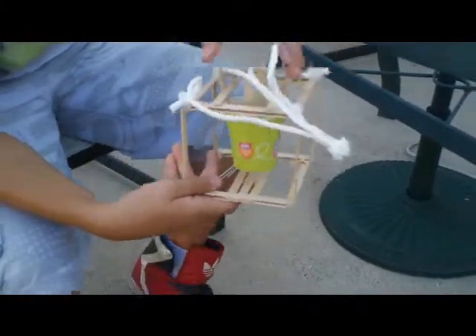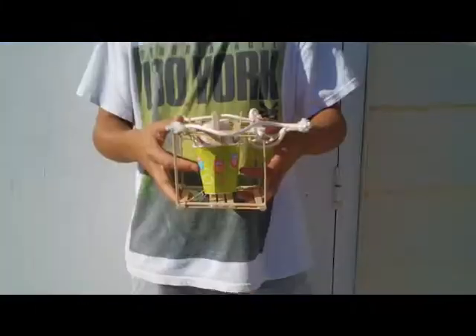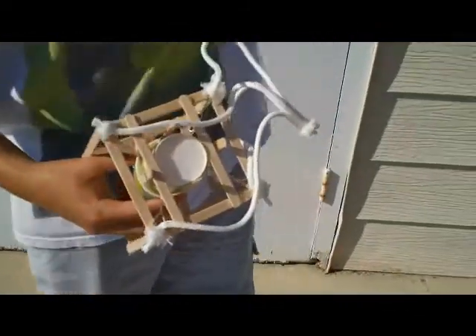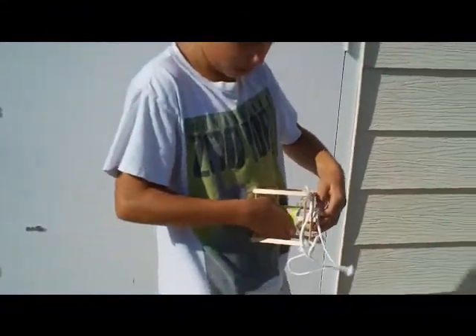So yeah, I'll be putting the egg in, and then stay tuned. All right, we have it all ready and the top is on. I'm going to go on top of the garage and throw it down and see if it could survive. Leave a comment to tell us what you think — if it's going to survive or not.